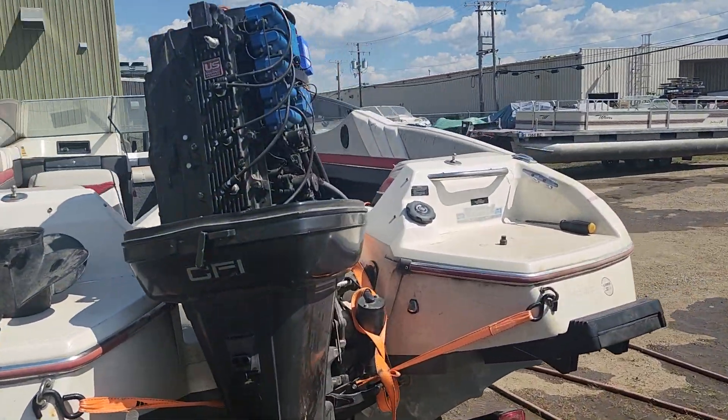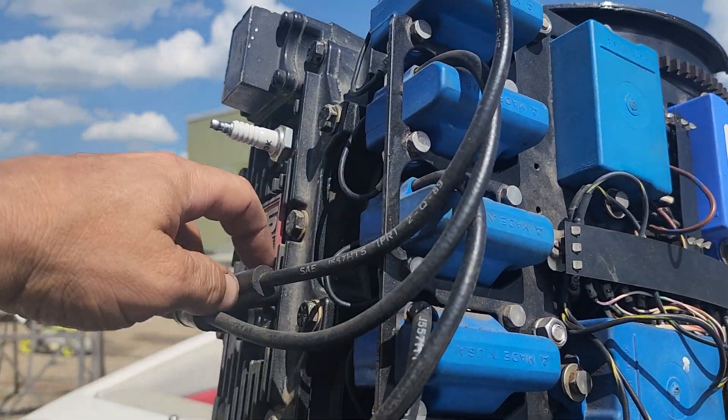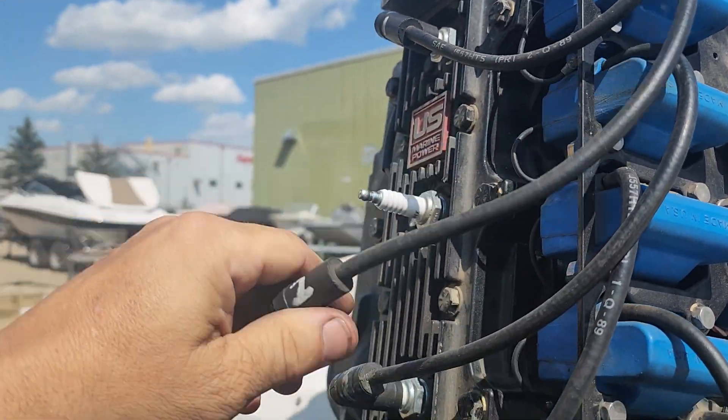So what we're gonna do is cylinder drop tests on each individual cylinder. We know that number one is firing because we've already done that one. We're gonna move on to number two.